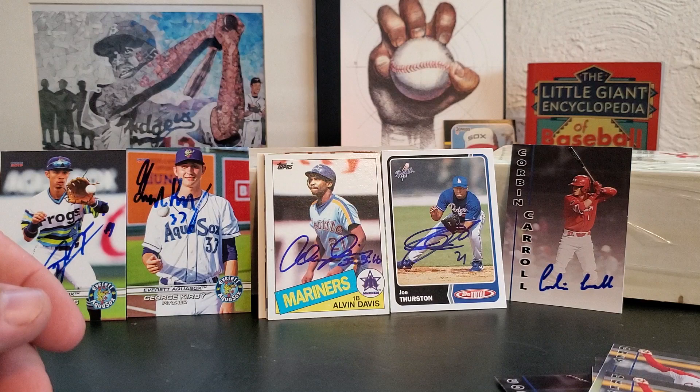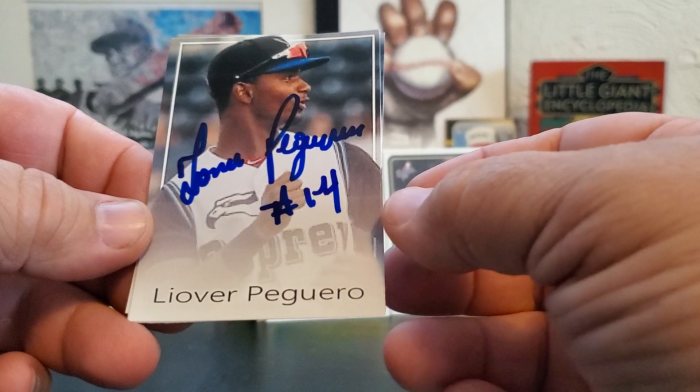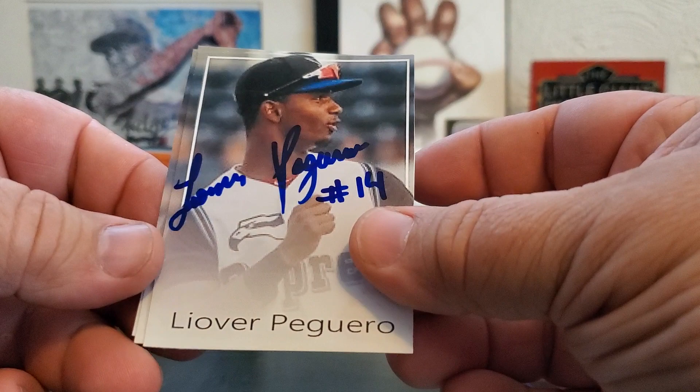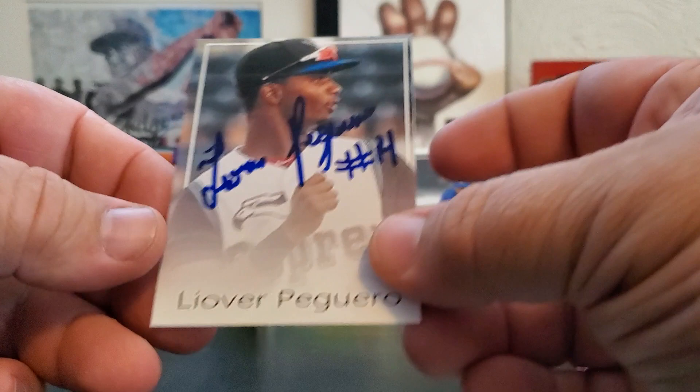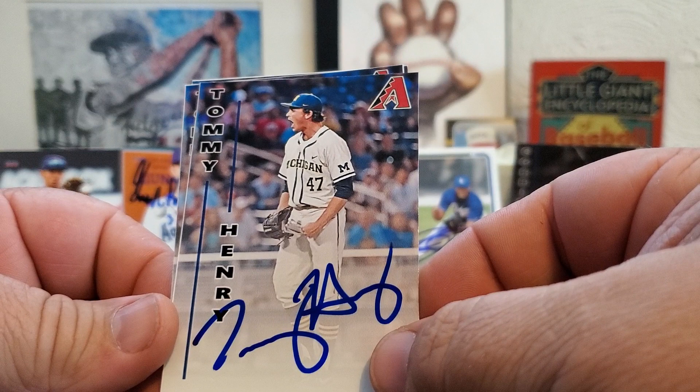This next player is number 18 on MLBpipeline.com. He just got moved to the Hillsborough Hops from the Missoula Osprey and has only played like four or five games, same with Corbin Carroll. Leovaldo Pagaro — I don't know if I'm saying his first name correctly, but I'm sure I got his last name right. Four for four on him. The Diamondbacks always have a lot of higher-ranked prospects when they come to town, which I appreciate.